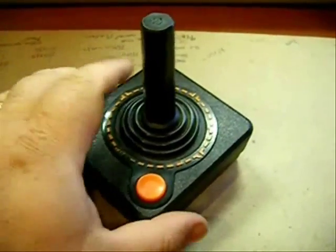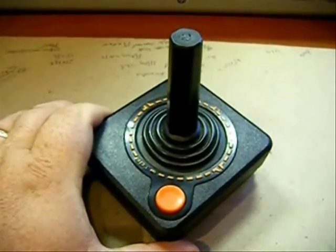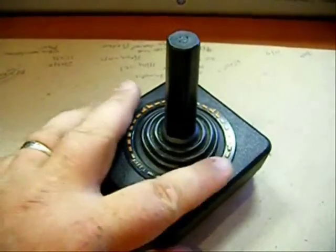Atari 2600 joystick mod. I want to update this joystick to have micro switches inside of it instead of the little push pads that Atari came out with.